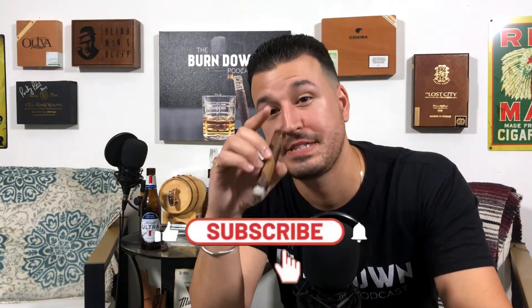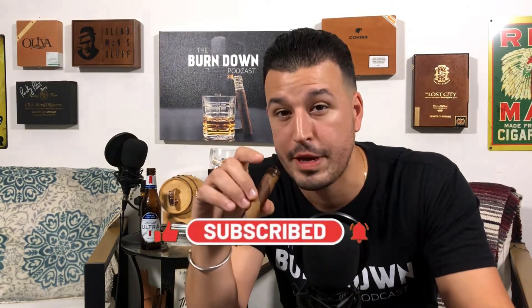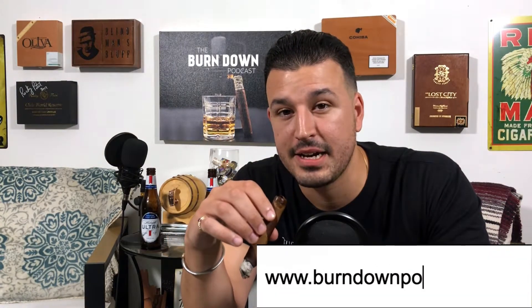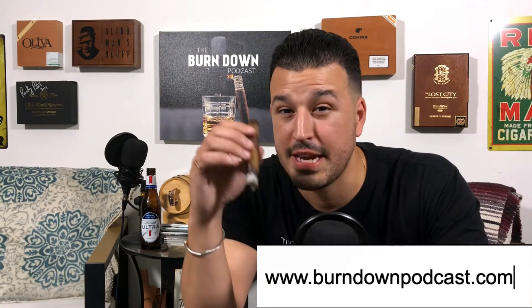That is a cigar review on the Grand Habano Persian Queen Kiana Barberpole. If you liked this video, hit that like button. If you want to see more, hit that bell and subscribe to our YouTube channel. We drop weekly cigar reviews, weekly podcasts, and how-to cigar videos. Check out our podcast every single Friday. Check out our website, burndownpodcast.com. Become a member — $5 a month — for monthly giveaways and exclusive discounts. Until next time, see you guys later.